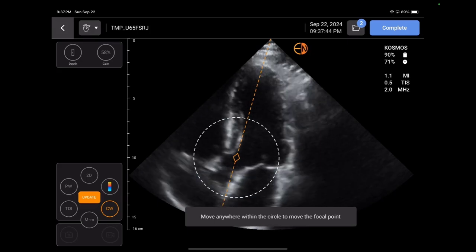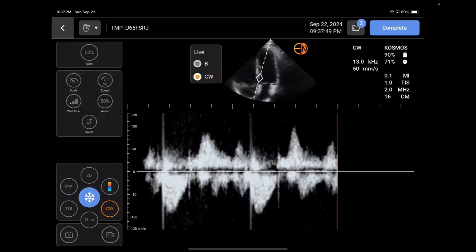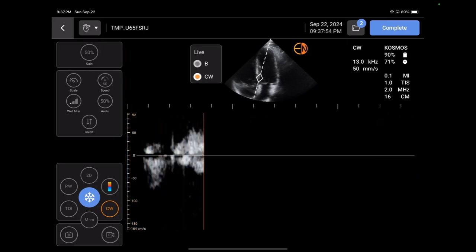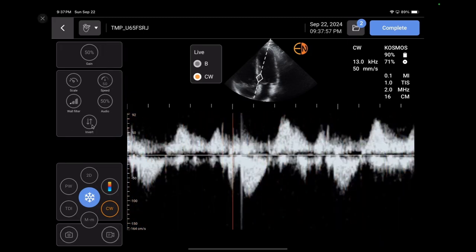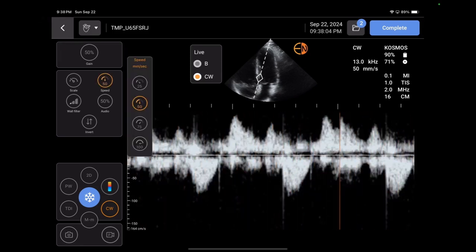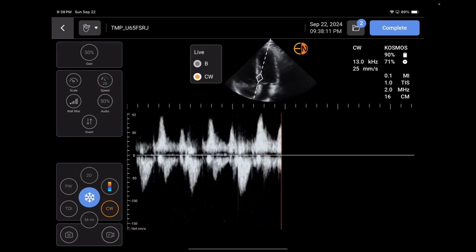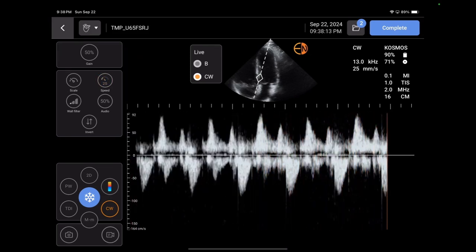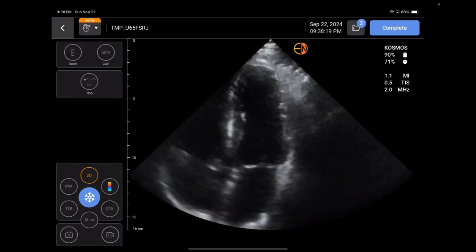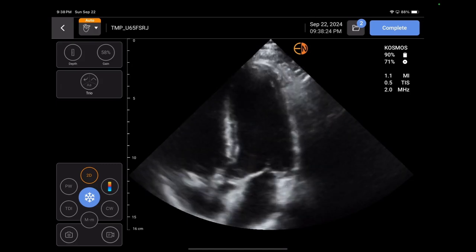I press continuous wave and it gets me right through the aortic valve. You can see that looks just like a regular echo. I can change the baseline, adjust all the settings I want, change the audio, and change the sweep speed to be higher or lower — however I need it to do my appropriate echo. It's really like doing a full echo on a regular cart-based machine. That's fantastic.